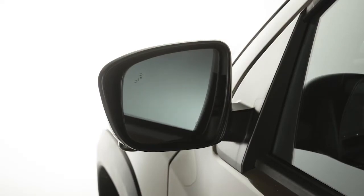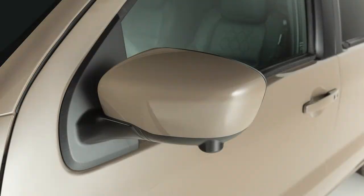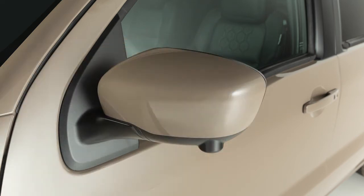When you have the mirrors positioned properly, put this switch on its center neutral position to avoid accidentally changing the mirror positions. To fold the mirror, move the outside mirror toward the door. Move it in the opposite direction to unfold the mirror.